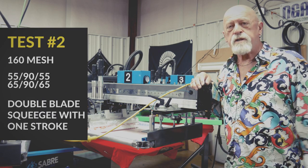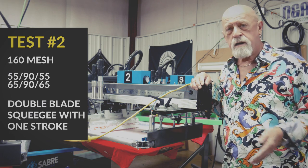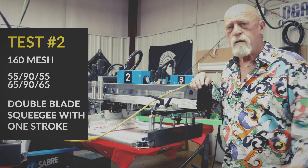Now we're going to use a double blade squeegee with one stroke on a 160 mesh white ink for cotton on a red shirt, and we're going to time that out and see how long it takes to get that done.